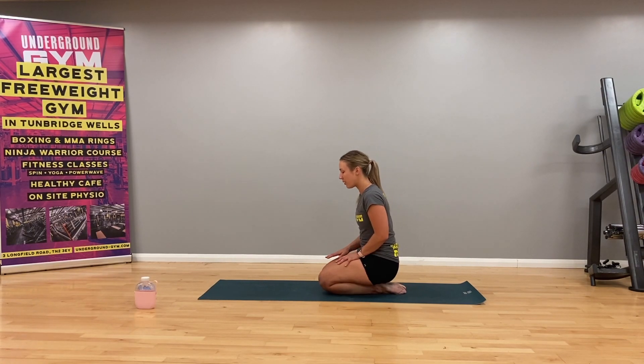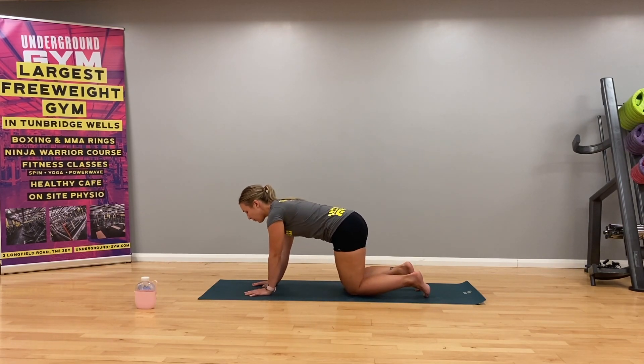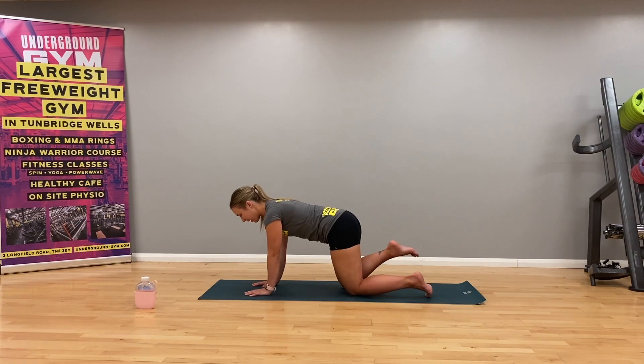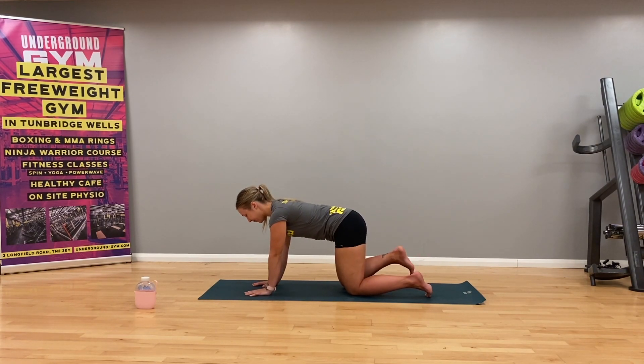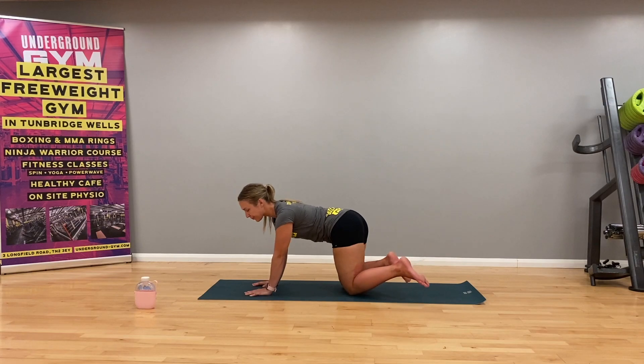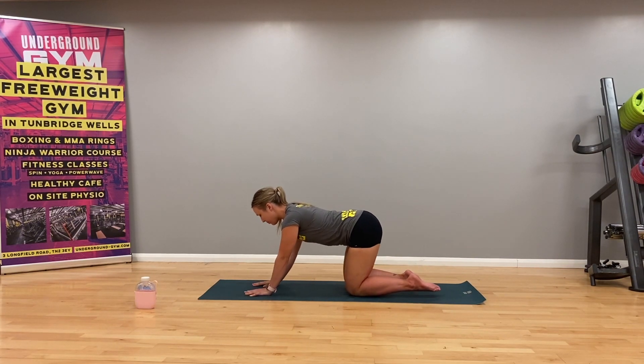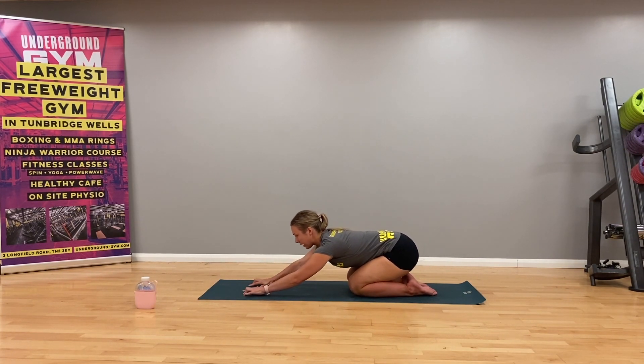Just gently open the eyes, keeping a soft gaze. We're just going to rock forward onto our hands and our knees, freeing up the legs. You might want to wiggle the hips side to side, rotate the ankles, just get some movement back in the feet. Keeping your knees hip width apart, we're just going to press back into child's pose with the legs quite narrow.